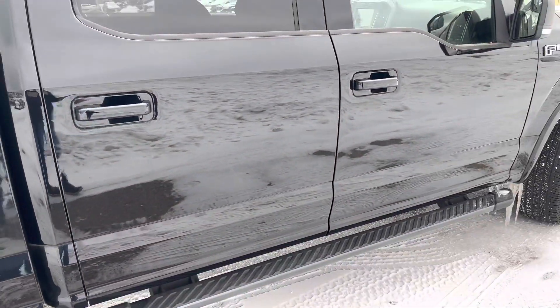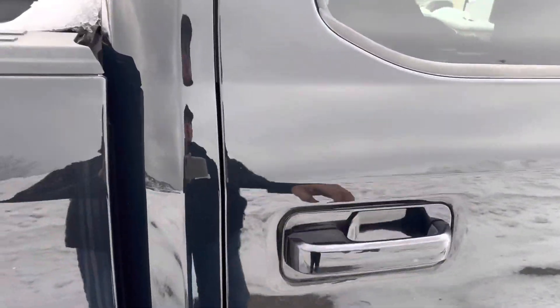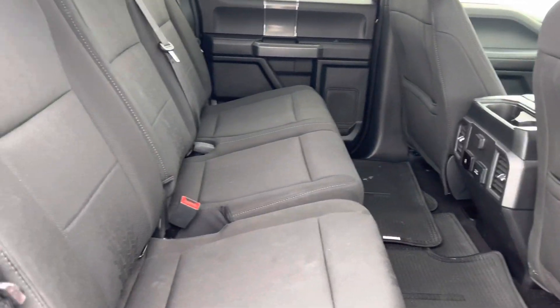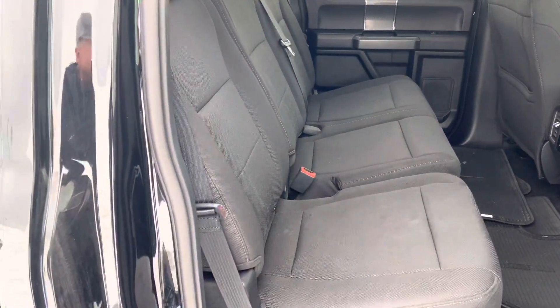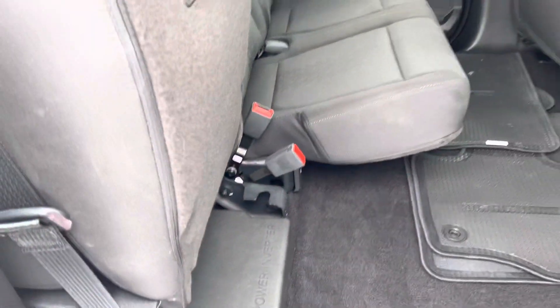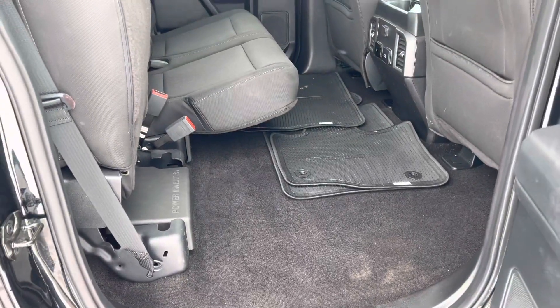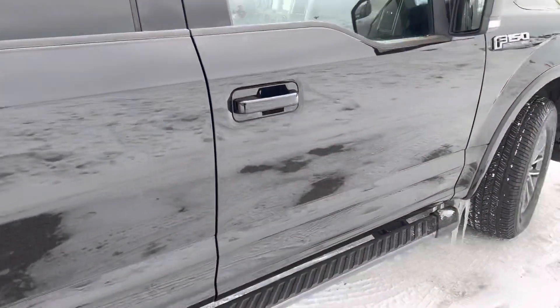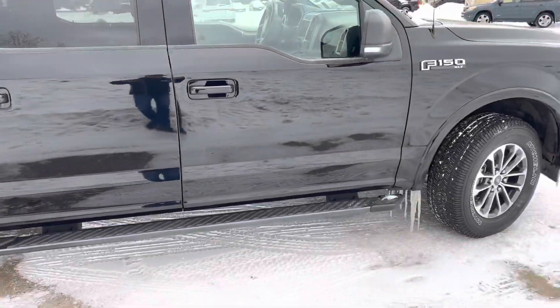Nice thing about the F-150 is it's super roomy on the inside, as you can readily see. Lots and lots of room for five passengers, and these seats fold up real easy as well — boom, you've got tons of loading space there. Flat floor, rear ventilation, auxiliary power ports, and so on and so forth.